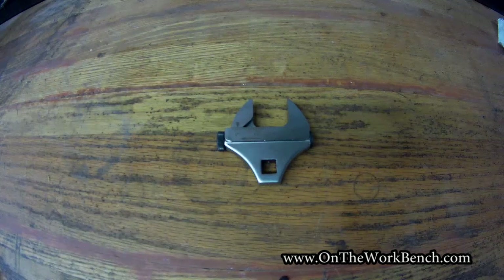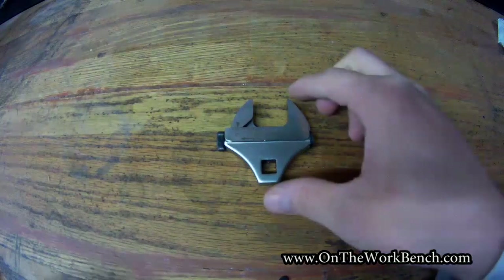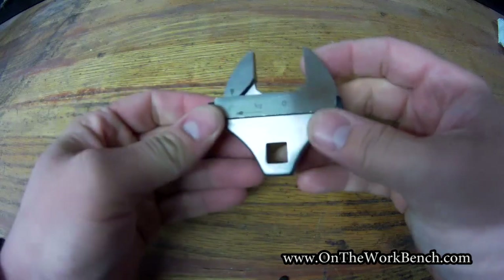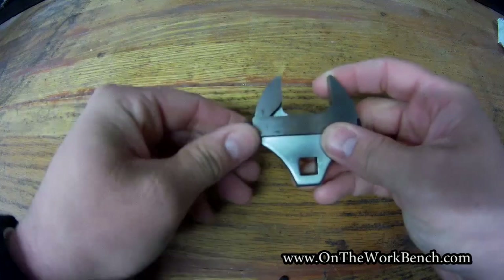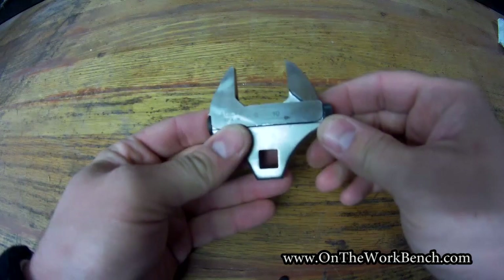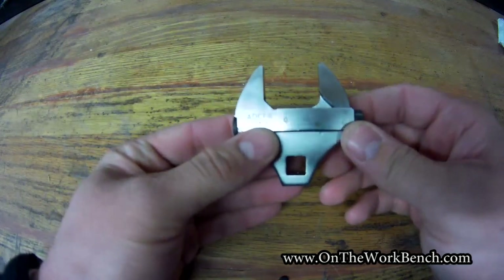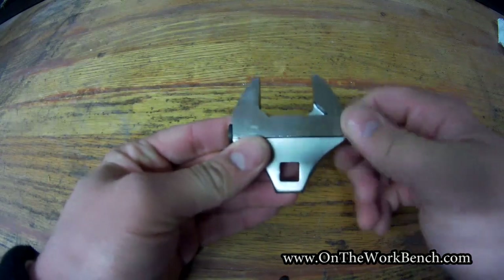Hello and welcome back to On The Workbench. Today we're taking a look at this odd-looking tool — this is a Snap-on adjustable crow's foot. It goes from zero all the way up to an inch and a quarter, or about 29 millimeters. This is made in Spain and the part number is ADCF8 from Snap-on.